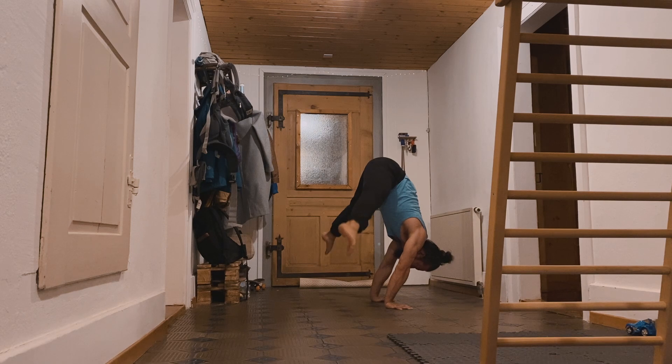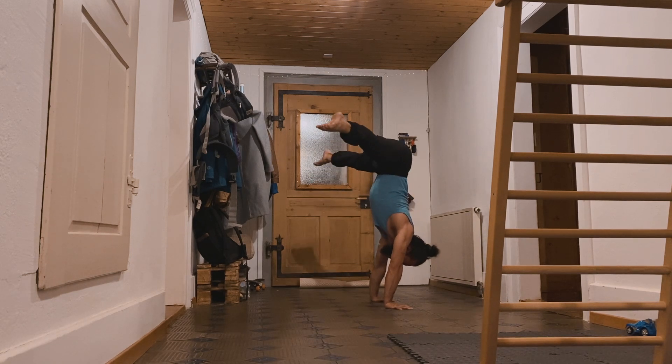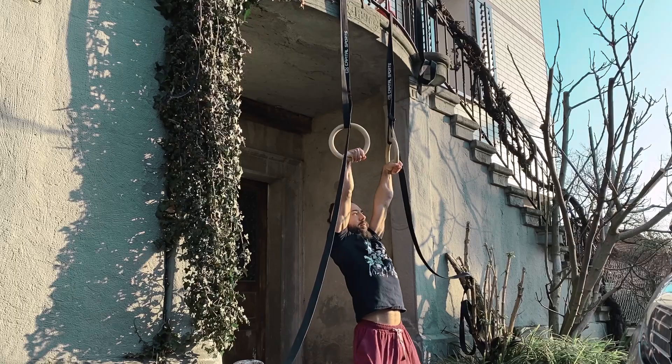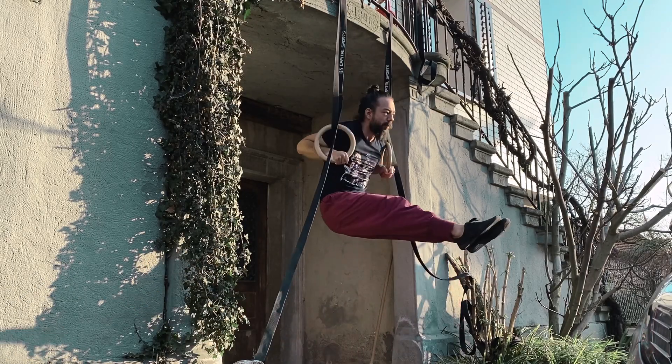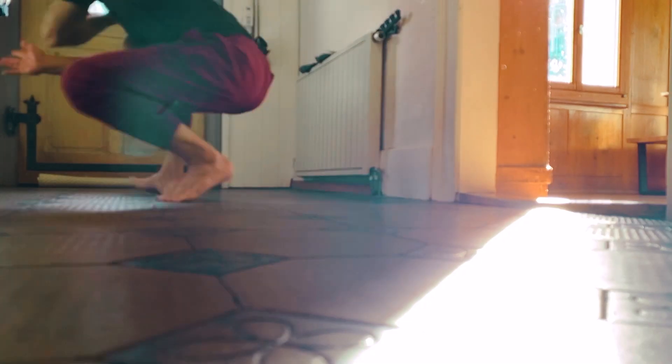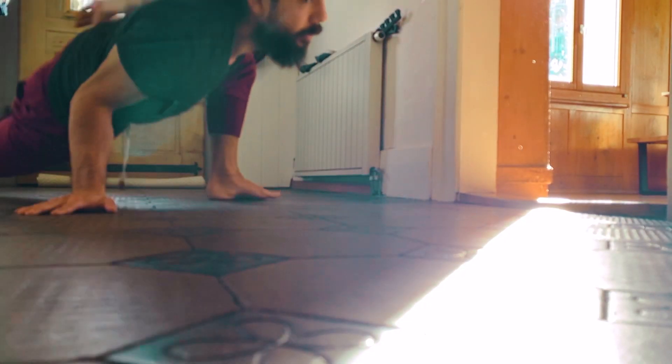Having good and healthy joints is not only beneficial for your handstand practice — it transfers to other fields as well, like strength work sessions, martial arts practice, locomotion, and just everyday life.